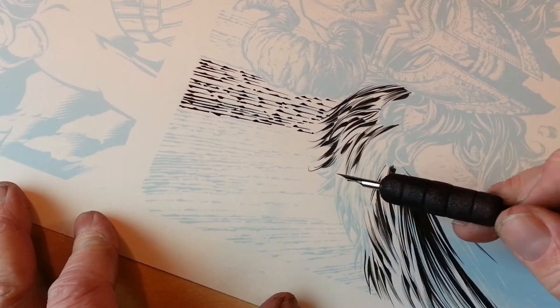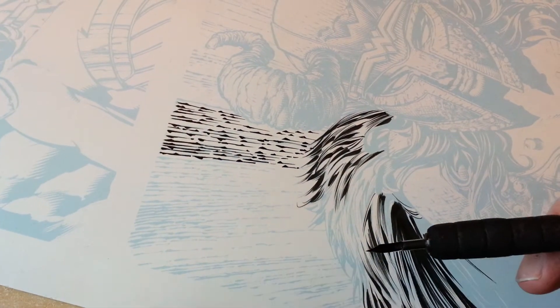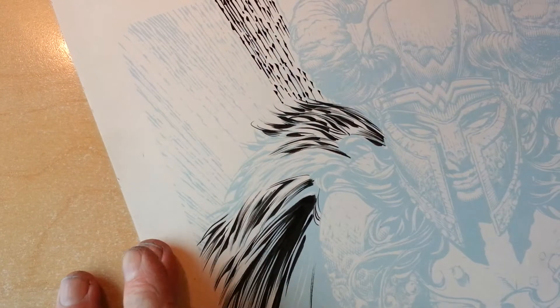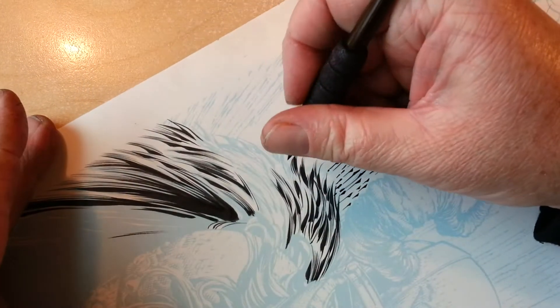I'm going to start up top. You can see a little paper on my nib pen tip. We'll see how this nib is — it was good yesterday, hopefully it's good today.